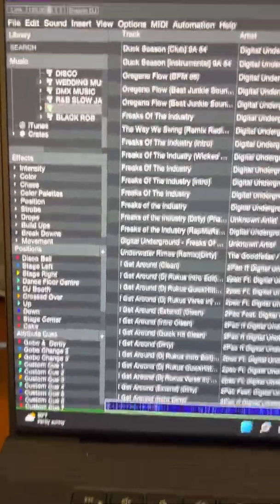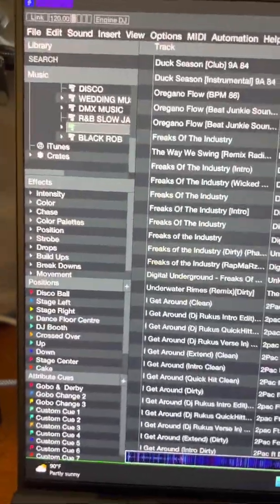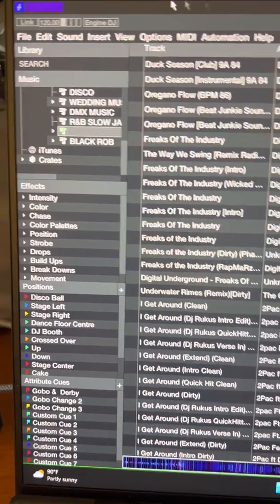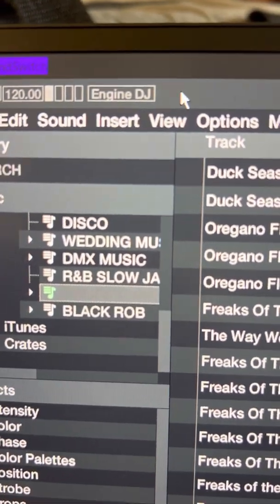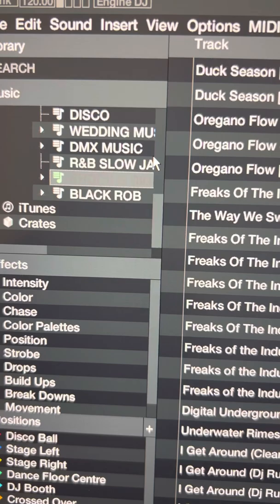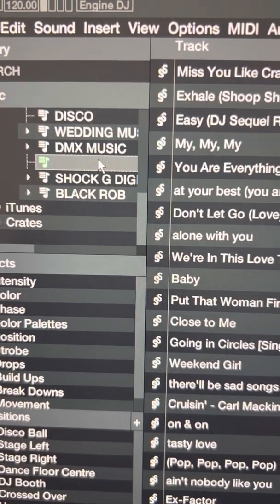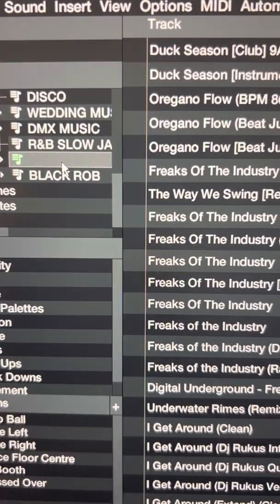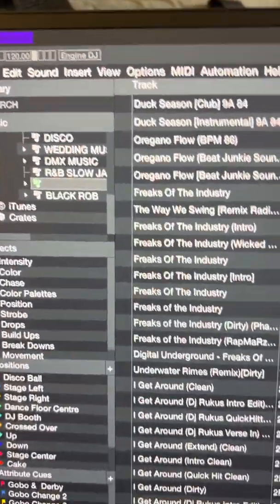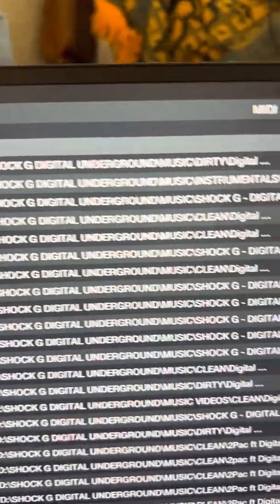Somebody on the Sunswitch group on Facebook is having issues getting their logo to light up. Since I'm actually doing a lot of analyzing and autoscripting using my engine library, I'm going to have to relaunch and stop what I'm doing to do this quick video.